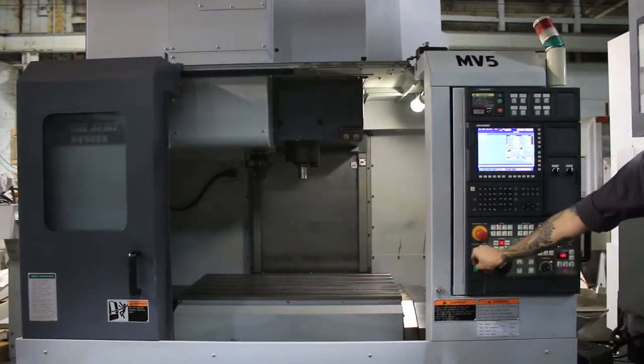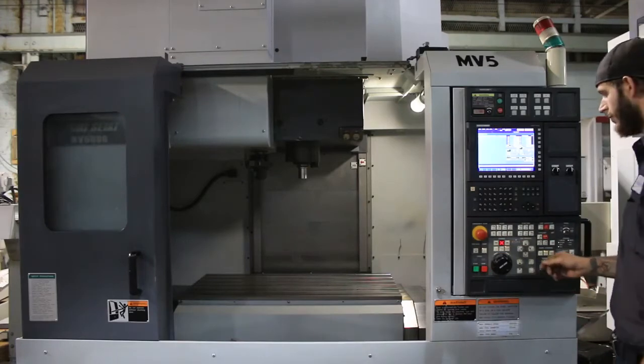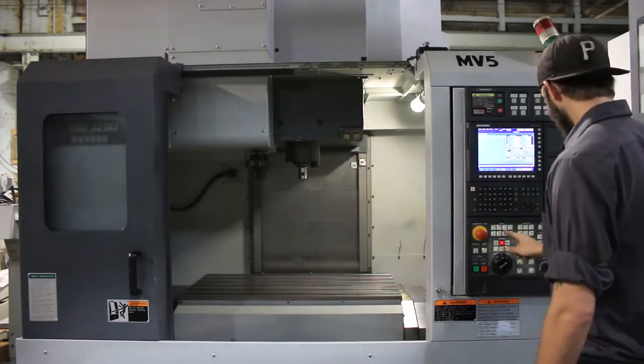6,000 RPM — the machine's very quiet. 8,000 RPM. Again, it goes up to 12,000, but I think 8,000 is pretty good. Spindle stop.